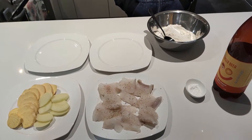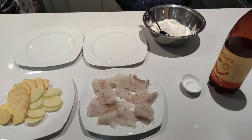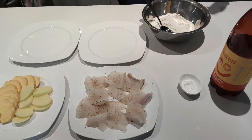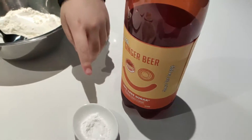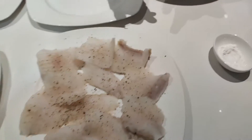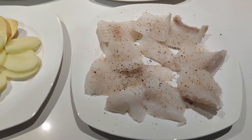Hi, and today we'll be making Gordon Ramsay fish with ginger beer. First of all you need some ginger beer, one teaspoon of baking powder, and any white fish you want with some pepper on it.